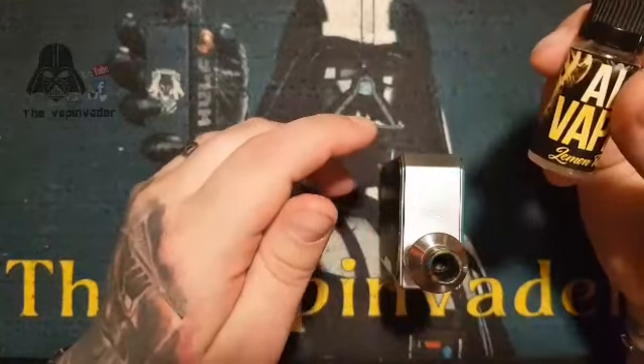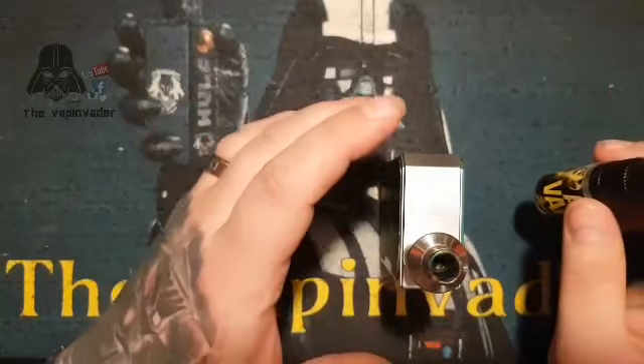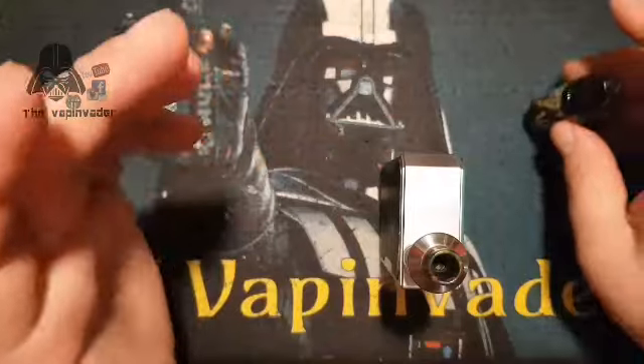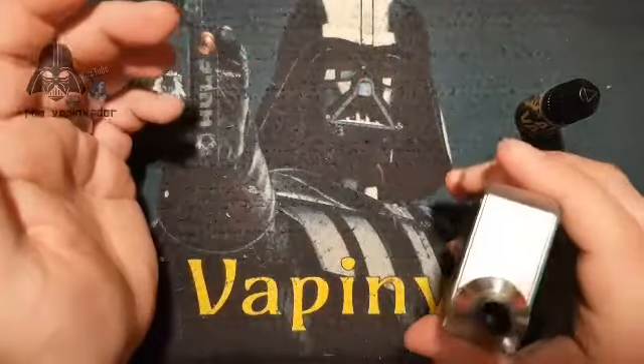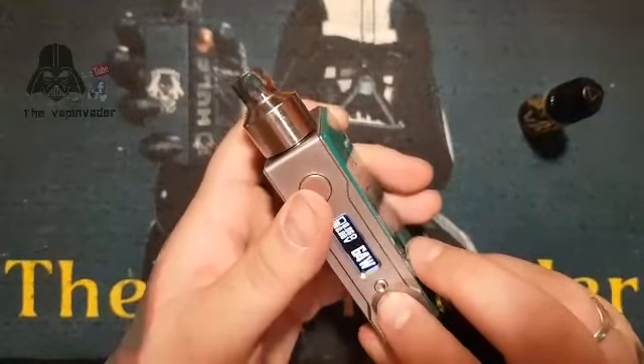We are juiced up and starting off with the Lemon Tart, which is a lemon tart buttery base with lemon and meringue — so it's a bit like a lemon tart and a lemon meringue mashed together. We'll see. Just turning it down to 60 watts.